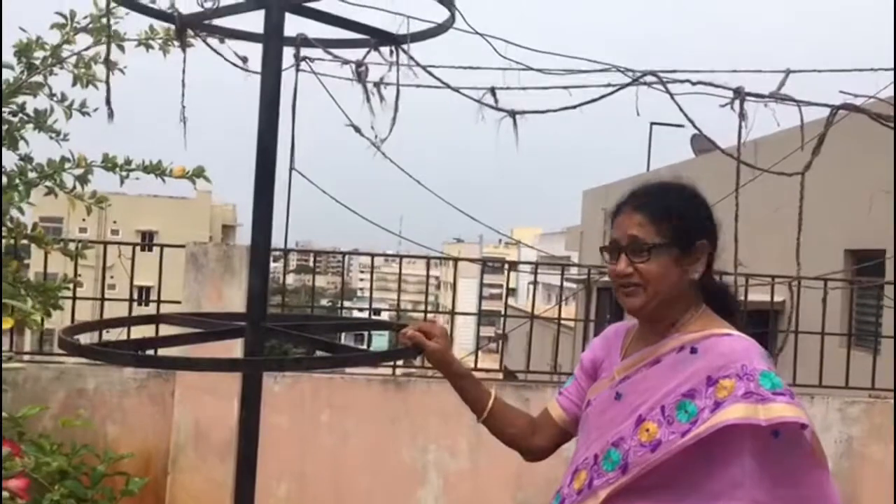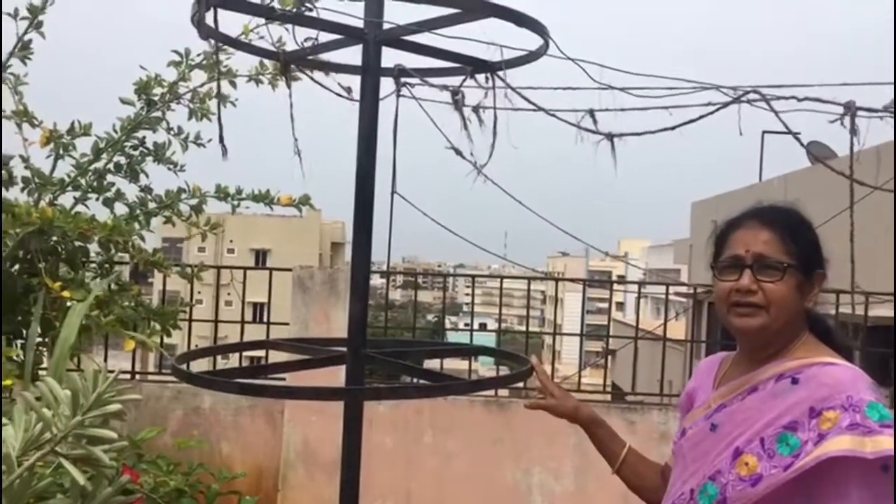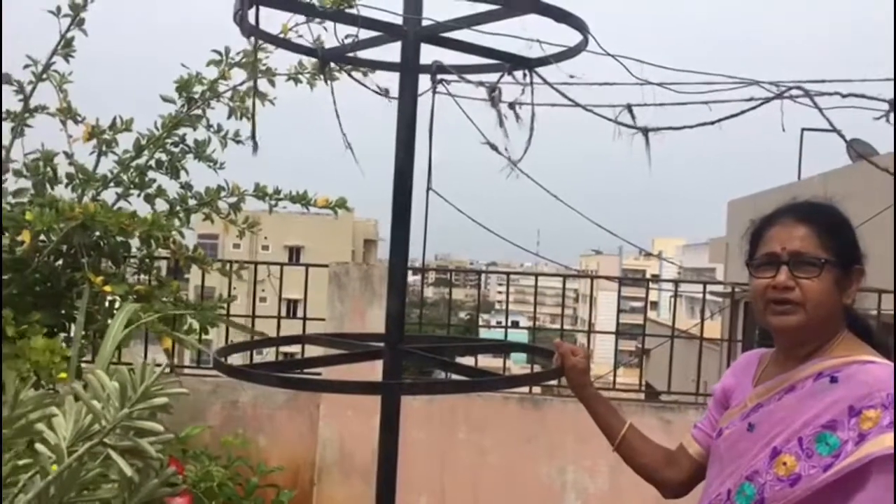I'm going to try it. I'm going to try this grill. I'm going to try it.